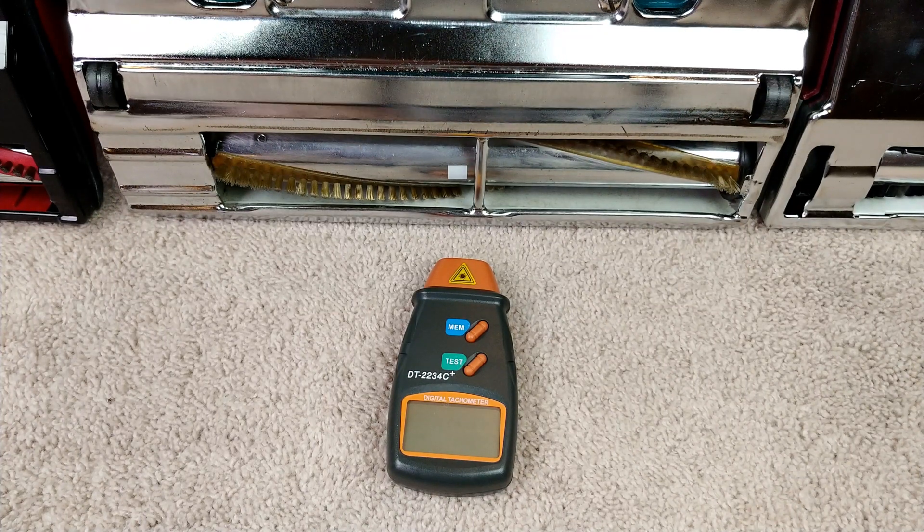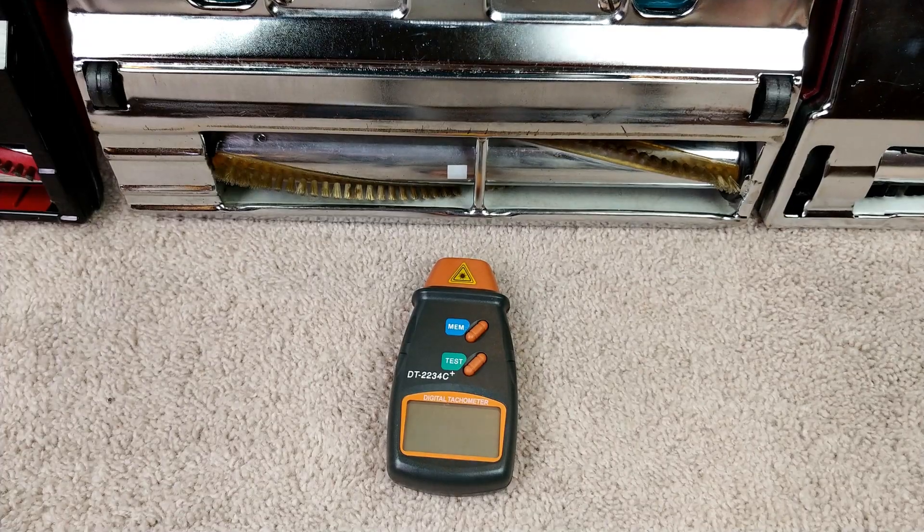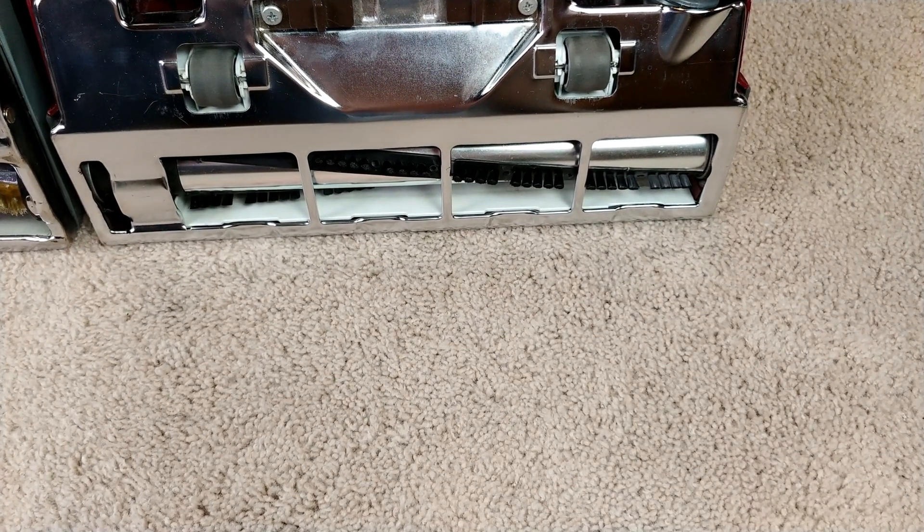Let's move over a little bit farther and do the Panasonic last. Got to move my light a little bit.